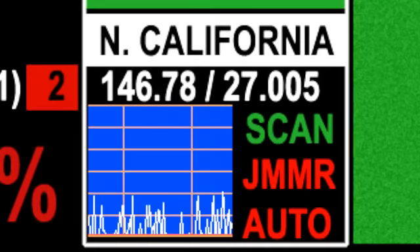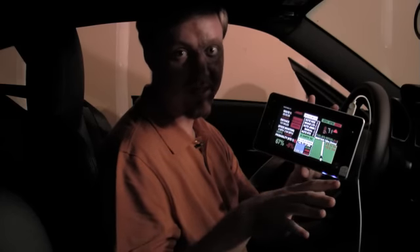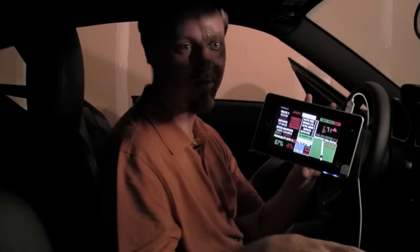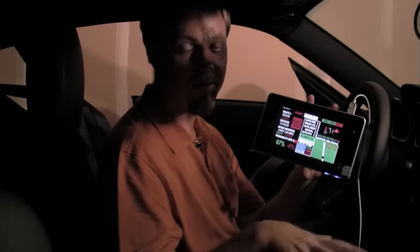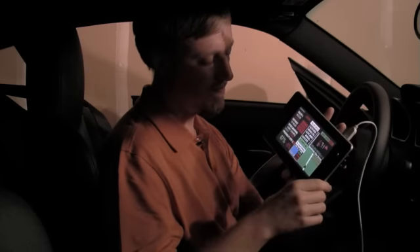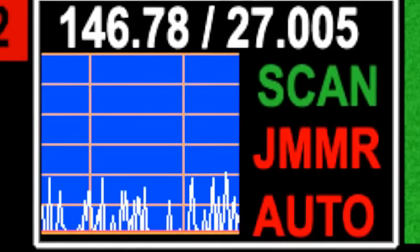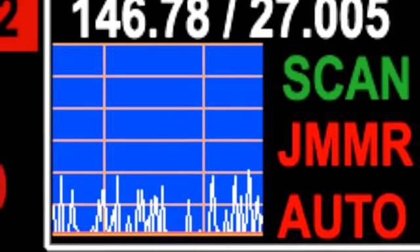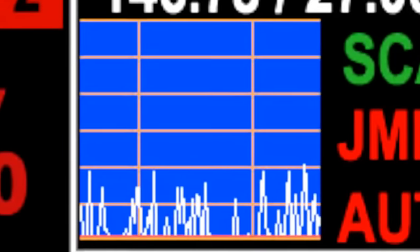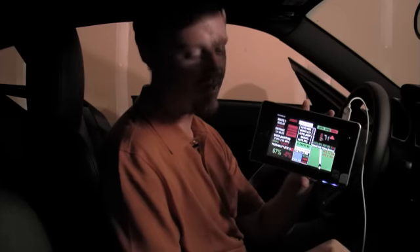We're working on testing the optimal wattage — it's 300 watts right now, might go up or down, might change with different antenna setups. You can see a waveform monitor right here. In the trunk we have a two meter and a CB radio installed in little boxes, completely controlled by software.